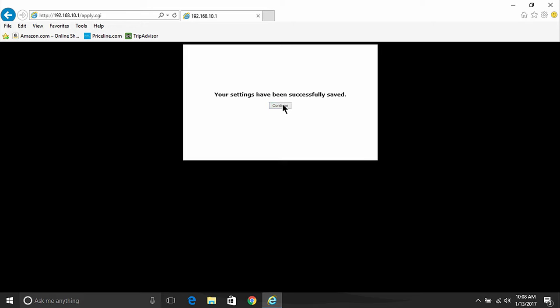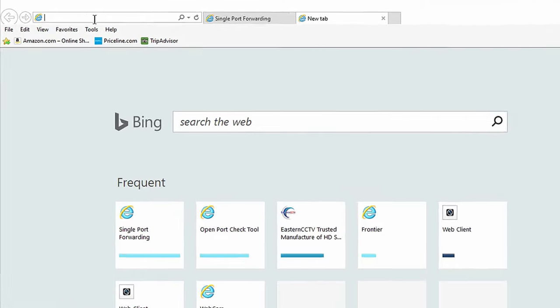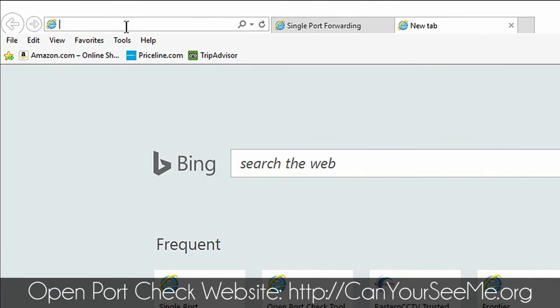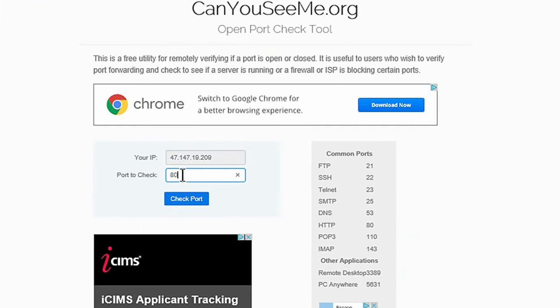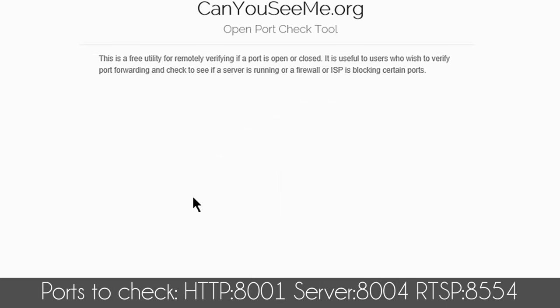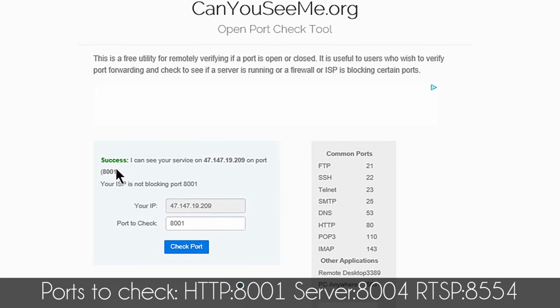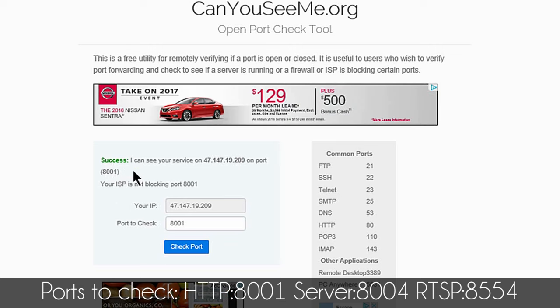And that's how you do port forwarding on your router. In order to check if the ports are open, let's go to another internet tab and go to the website canyouseeme.org. On this website, we are going to type in the ports. The first one was 8001. You need to see 'Success' in order to view your DVR or NVR remotely.